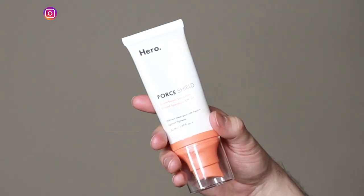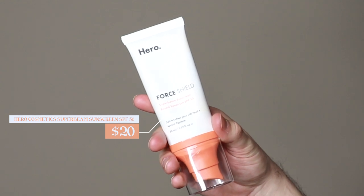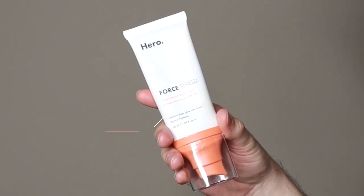Hi everyone, my name is Alex. Today I'm going to be trying the Hero Cosmetics Super Beam Sunscreen SPF 30. This product retails for $20. I love the brand Hero Cosmetics and I've worked with them previously on some different reviews, but I did purchase this product myself.